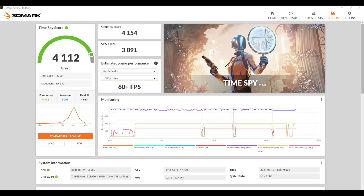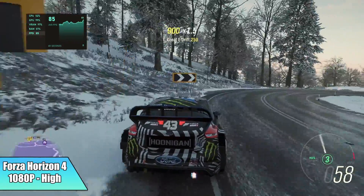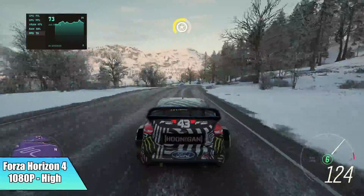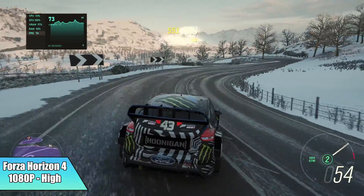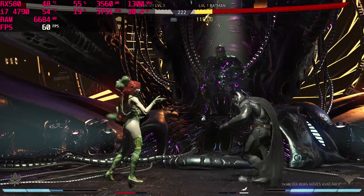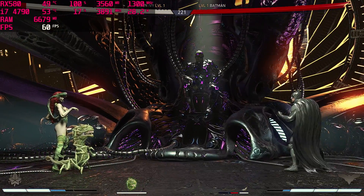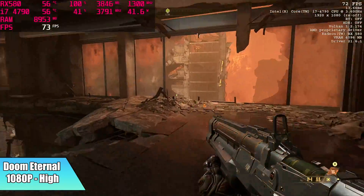Now it's time to move into some real world gaming. First on the list, Forza Horizon 4 at 1080p high settings — I got an average of 72 FPS. If you did need a little more out of it, you could always drop some settings down to medium, but at high it's working great. Injustice 2 at 1080p high is going to run at 60 all day. The RX 580 can definitely handle this game, and the i7-4790 works really well with it — we're only at around 19% CPU utilization pulling 30 watts. Doom Eternal at 1080p high settings got an average of 71 FPS, and I was actually surprised — I didn't think we'd be able to run this game this well.